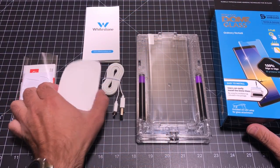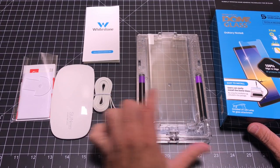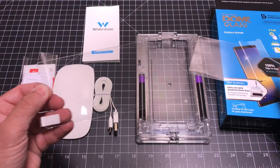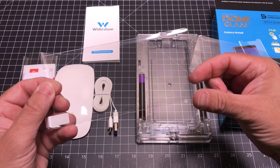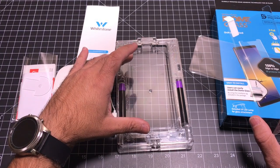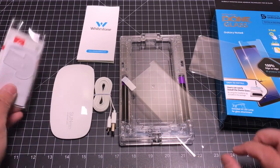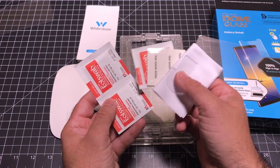Inside the box you're going to find your UV light with a micro USB cable included, because you need to power it to provide the UV light that hardens the liquid adhesive. You also have the glass screen protector itself — and this protector does not have that micro dot pattern, which is a nice feature. There are alignment dots on the edges but nothing on the screen. You also get an alignment tray, additional cleaning tools, leveling tools, dust removal stickies, and wipes.